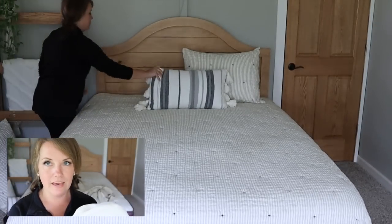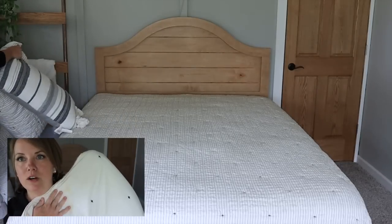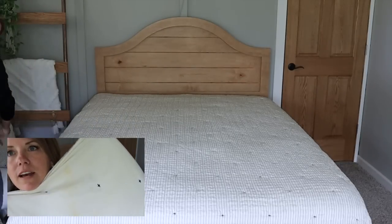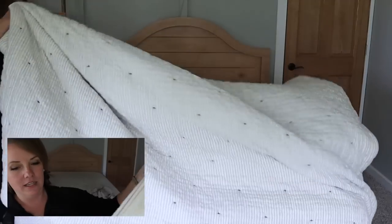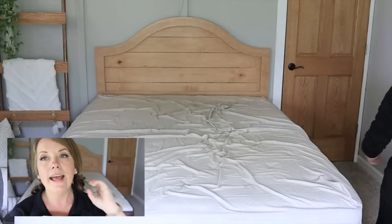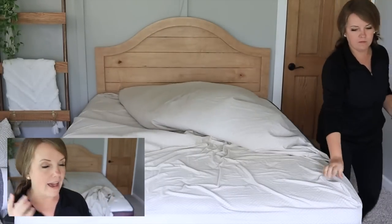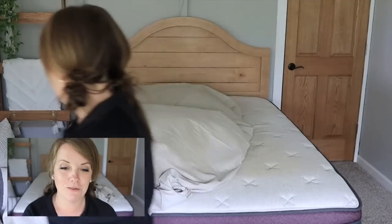I took this to a laundromat to be laundered and it came back with some rust stains. I tried using hydrogen peroxide and I thought they came out better than they did. So we're just going to try out the laundry stripping on this and on our bed sheet and see if it makes a difference. At this point I don't have anything to lose — I am planning on putting on a new comforter regardless.